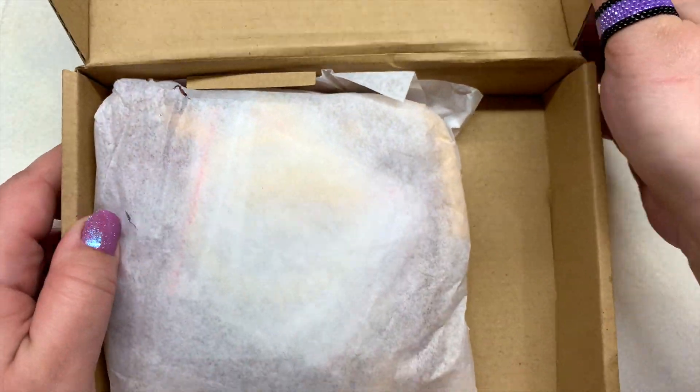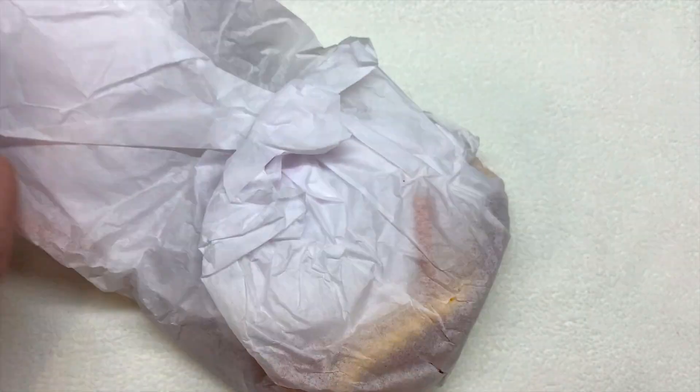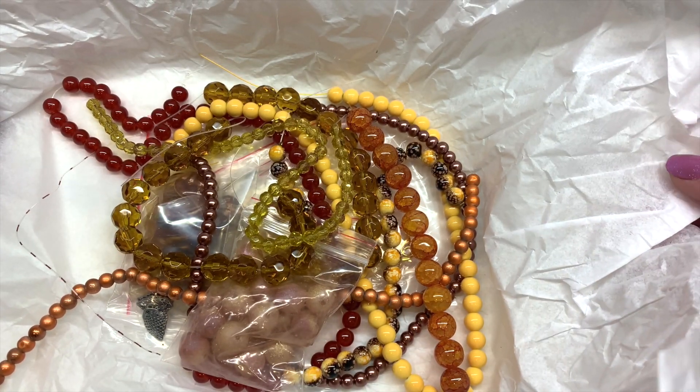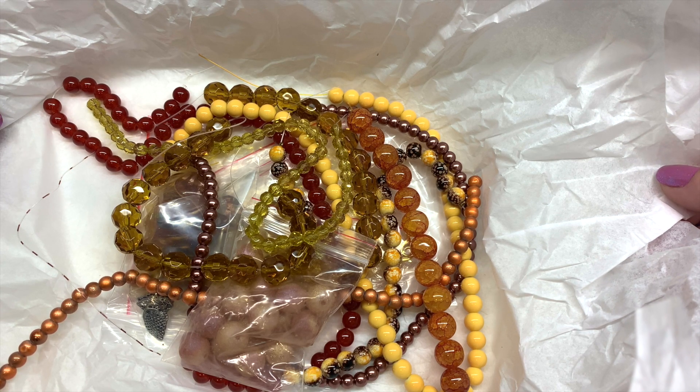As you can see, everything is in our bundle. Here's a little peek at all of the strands and bags we're going to look at today. We'll look at everything one at a time so you can get a close-up view of everything inside.